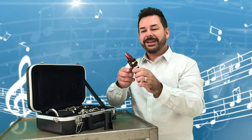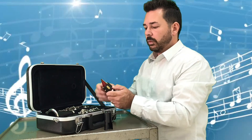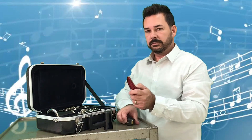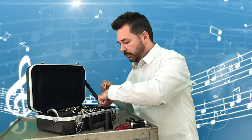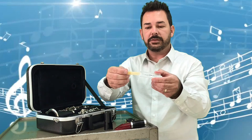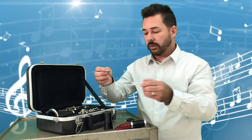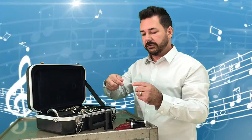Now we're going to talk about taking it apart and putting it back in the case. Then you'll see another video right below this one where I demonstrate how to make our first sounds on the mini clarinet. So in reverse order: we take our ligature off, we take our reed off, and we put the reed back in the plastic case. That's very important — we need to make sure the reed is kept in its plastic case so that we prevent it from breaking.